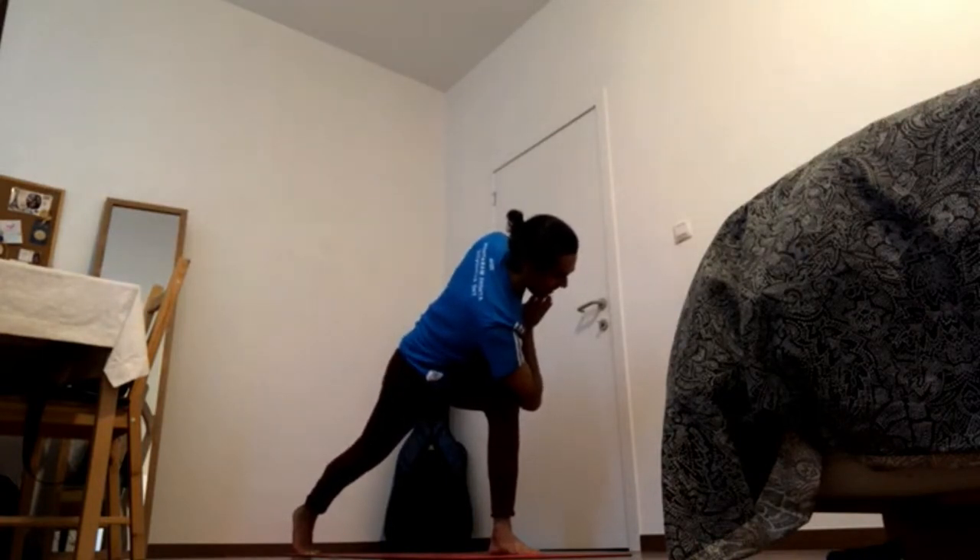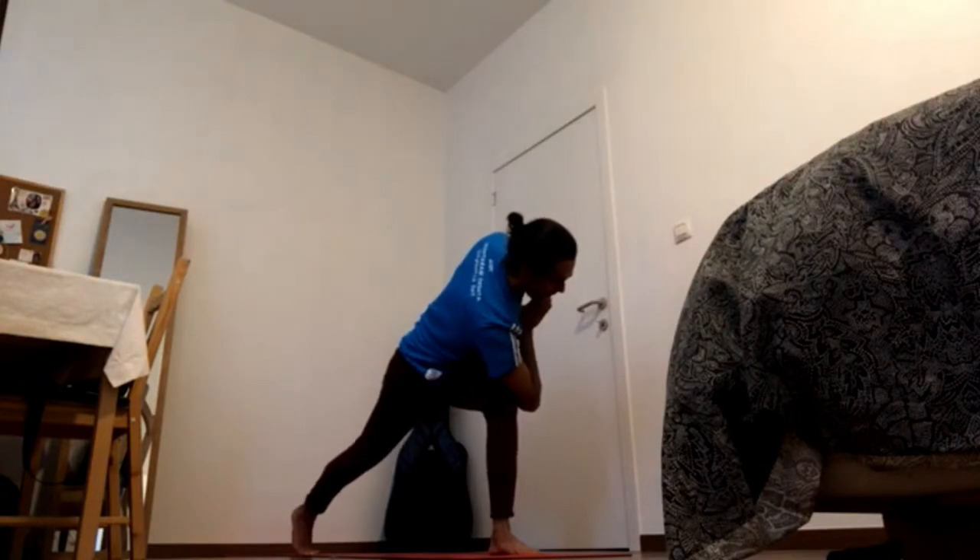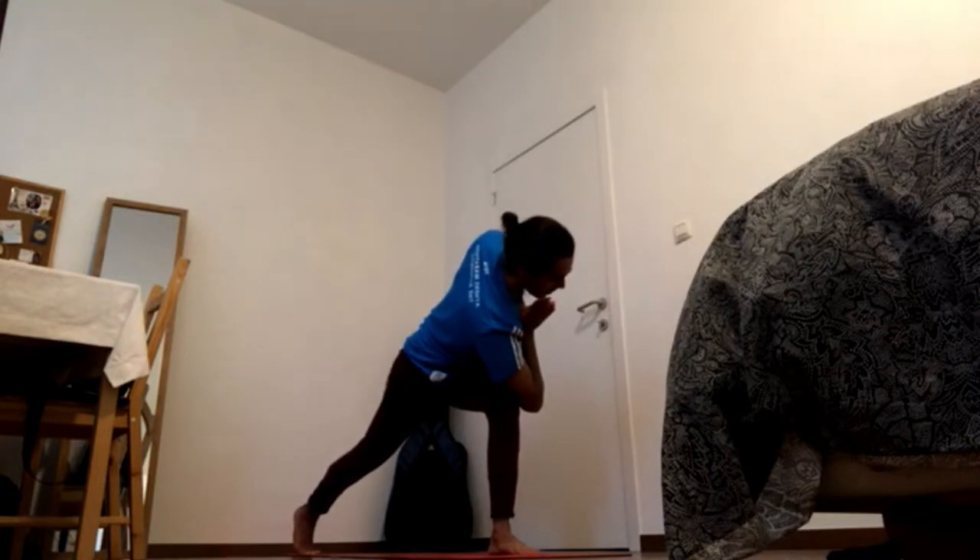Center and breathe. One more time — navel in and up, chest forward, right shoulder back and hands to the center of the chest.